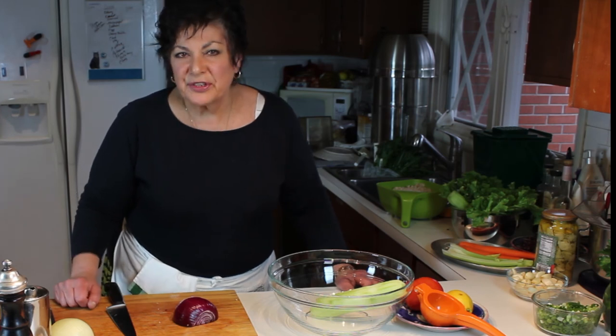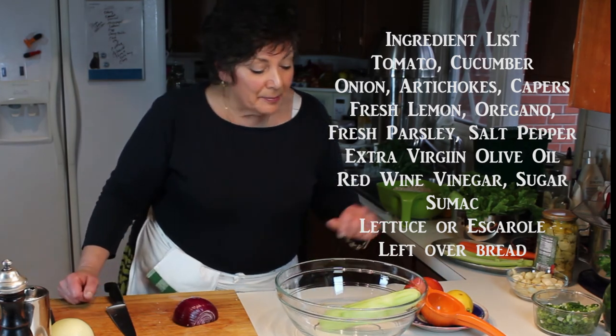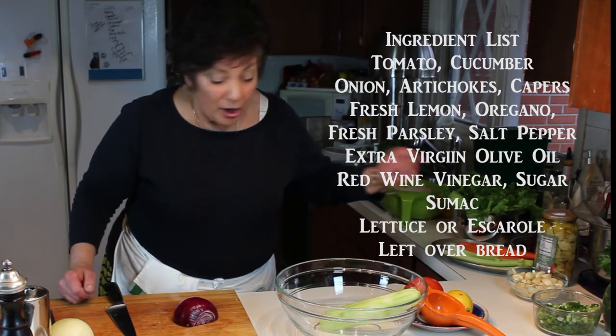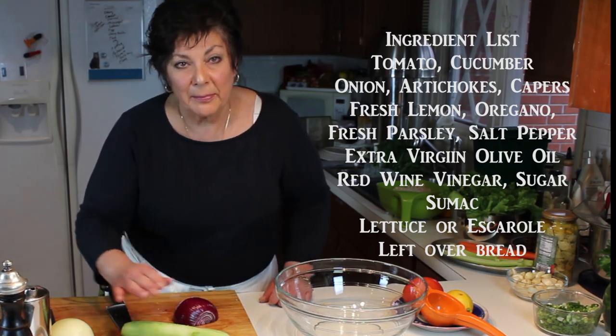This is a wonderful salad to keep in the refrigerator - to have as a snack, to have as a salad, and with toasted pita crisps it's wonderful. I'm going to make you a Mediterranean tomato, cucumber, and artichoke salad.